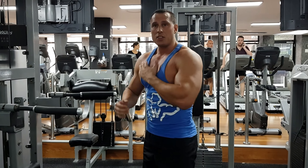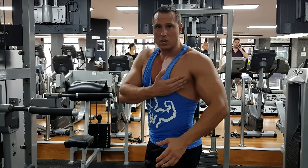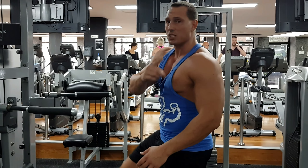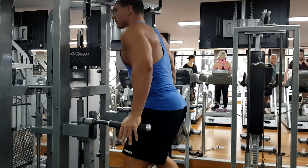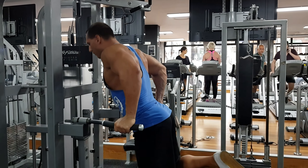The key when doing dips for the chest is to keep the shoulders back, so you can feel that stretch right through the lobes of fibers in the chest. That's what it looks like — wider grip, lean forward, get a full stretch.